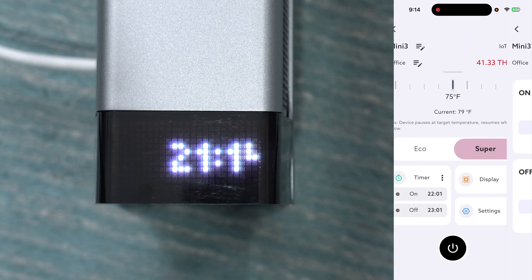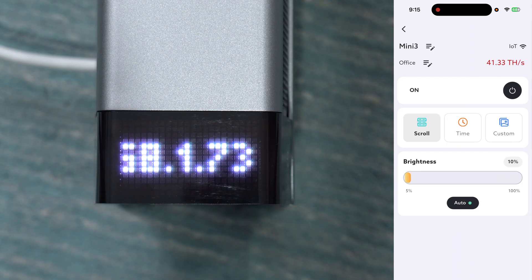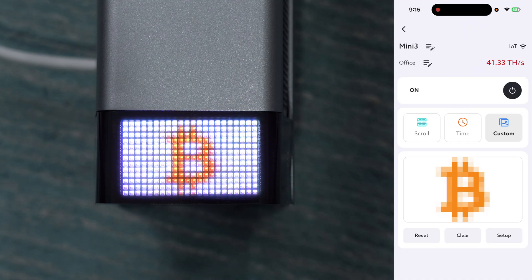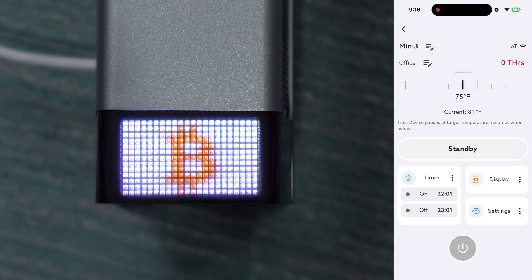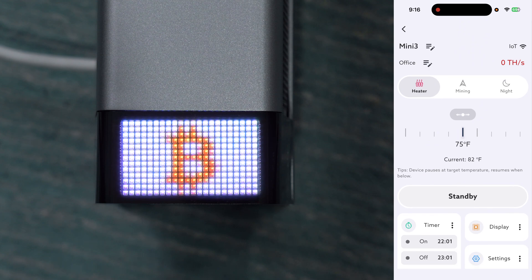Down underneath there's a timer option so you can choose the times when it operates or not. Next to that we've got the display option — the miner will scroll through things like the time, IP address, and current hash rate. You can switch to just the static time display, or go to custom and upload your own image. I preloaded a Bitcoin image, but you can upload anything — it'll be pretty low resolution but the option is there. There's also an on/off button for the display. Now looking back, we've hit the target temperature and it's in standby — the hash rate has dropped to zero terahash per second. As it cools off it'll kick back on and resume heating.